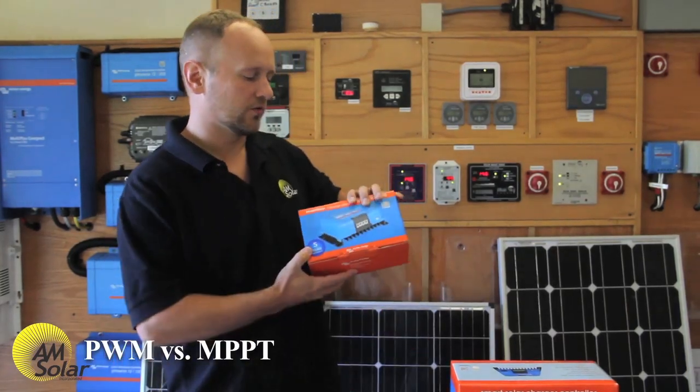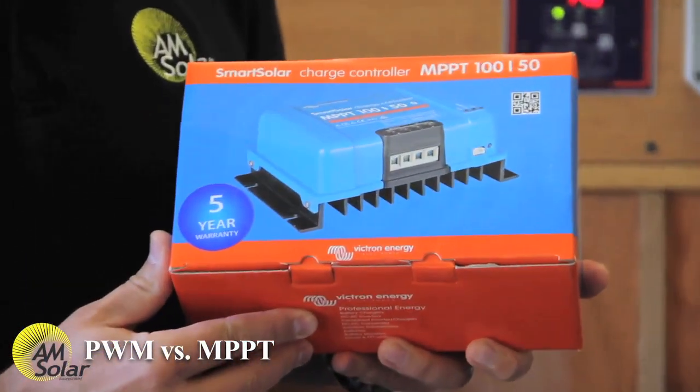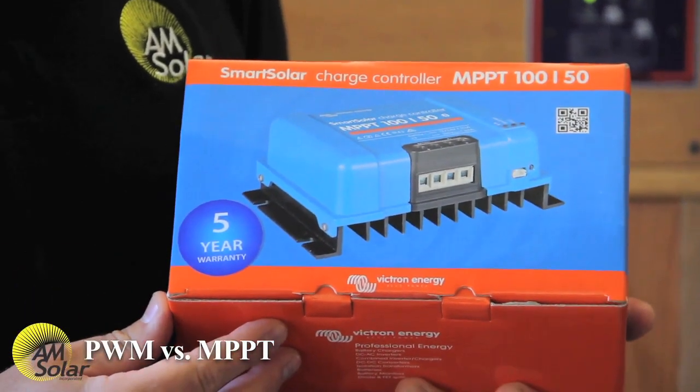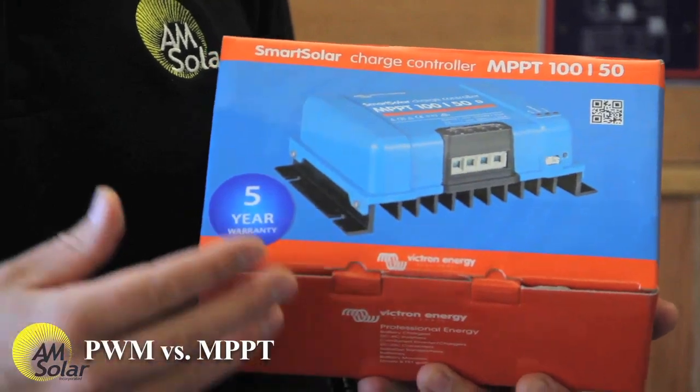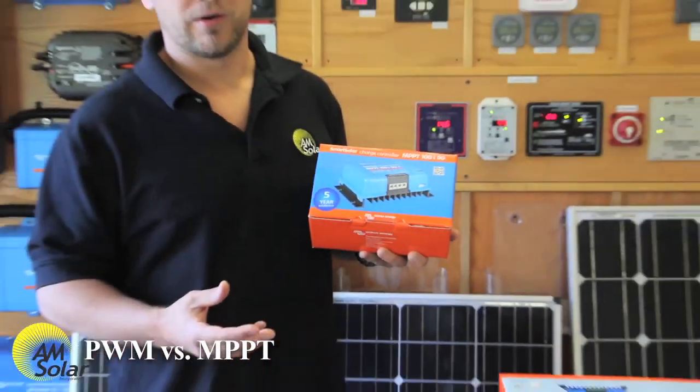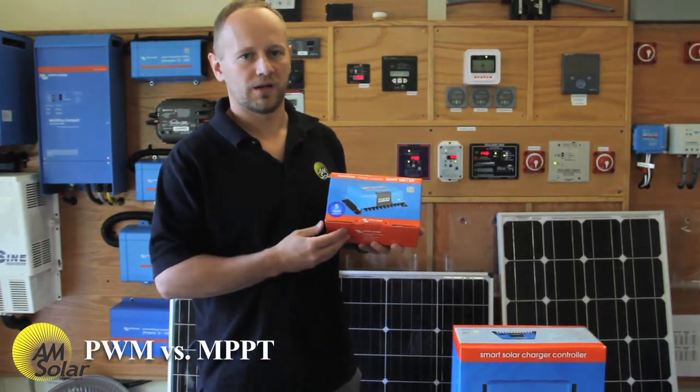MPPT charge controllers, on the other hand, are much more complex. They basically have a transformer between the solar array and the battery bank that allows the solar array to operate at one voltage and the battery bank charging portion to operate at another voltage.